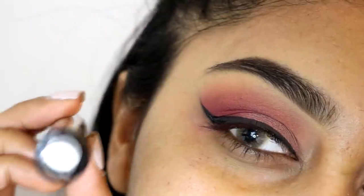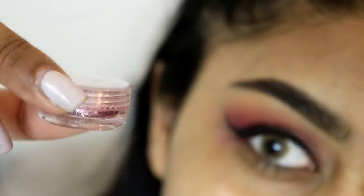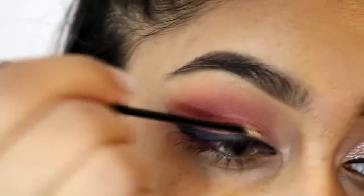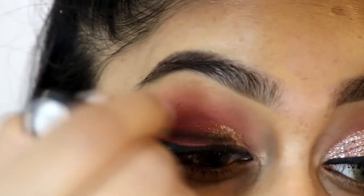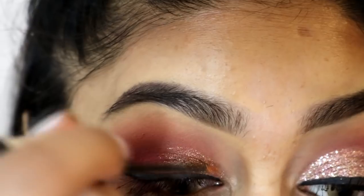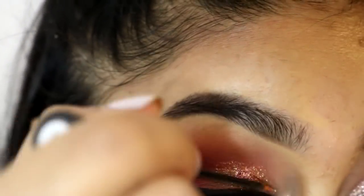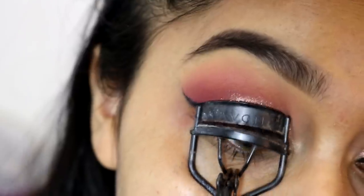I went and did my eyeliner off camera because I just couldn't do it that day. Now I'm using the Collection Glam Crystals in Funk with some glitter from my Amazon glitter set, both linked in the info box. I put a layer of the Glam Crystals first, then dipped the wand in the glitter and applied it - it stuck on really well. The Glam Crystals were a goldy colour and the glitter was more pink, so it fit the look better.